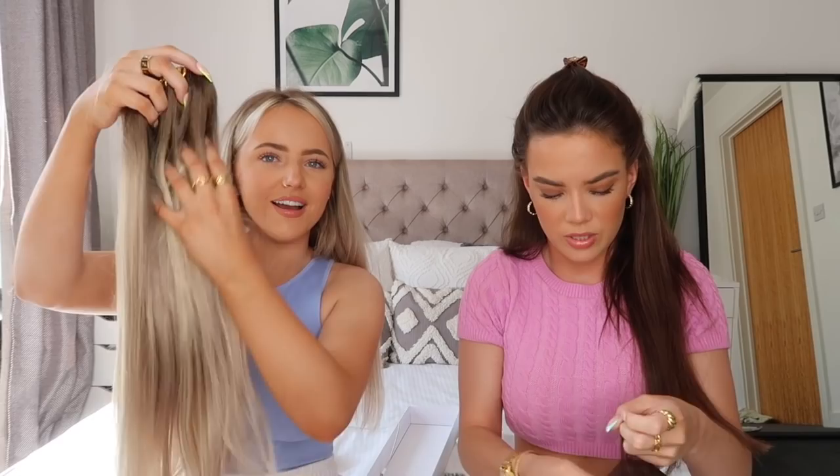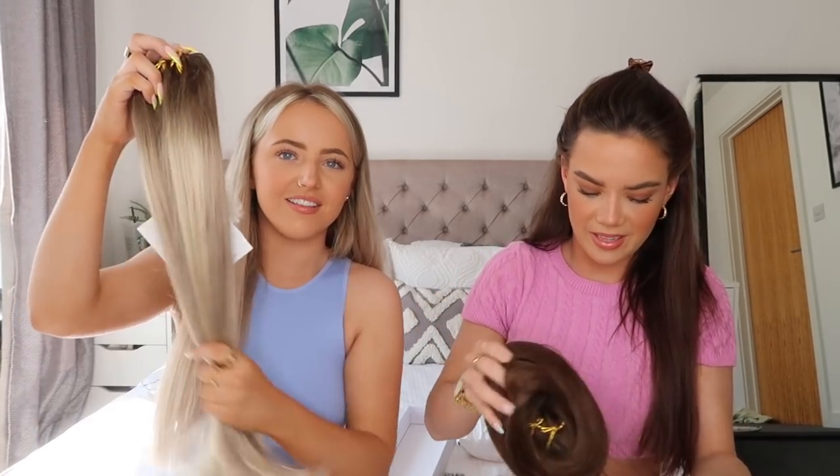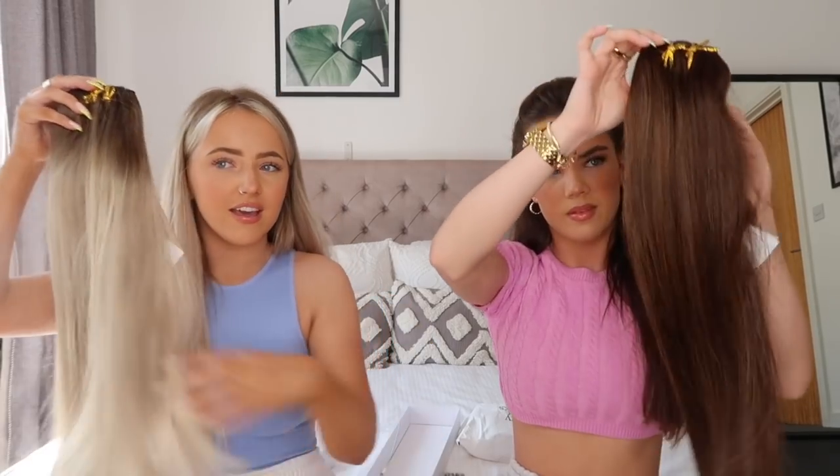We also both have the Beauty Works luxury clip-in hair extensions, the double clipping extensions. Mine are in Scandinavian Blonde and Kira's are in Chocolate, both 22 inches. It looks like new packaging. These extensions are made of 100% remi hair, which means they can be styled and washed just like your natural hair, which is great for when you've worn them a few times and want to wash them. Oh wow, they come in a little pouch so they're protected - they're really long and so soft.